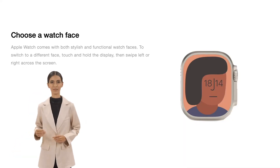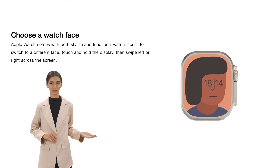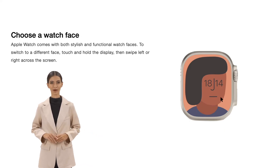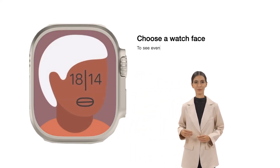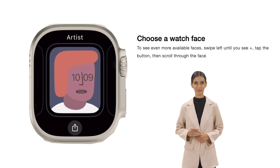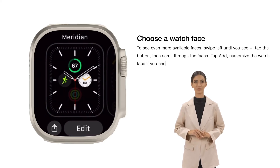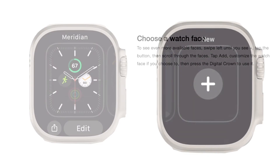Choose a watch face. Apple Watch comes with both stylish and functional watch faces. To switch to a different face, touch and hold the display, then swipe left or right across the screen. To see even more available faces, swipe left until you see plus, tap the button, then scroll through the faces. Tap add, customize the watch face if you choose to, then press the digital crown to use it.